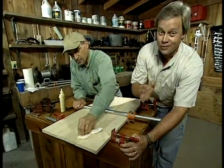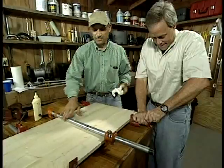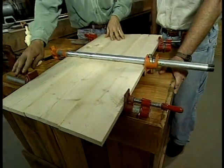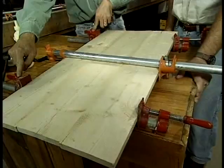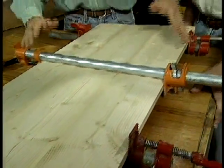For woodworking projects around your house, you can never have too many clamps. In this case, we're using pipe clamps to join together three boards to make a wide panel. Notice what I've done here: I put two clamps underneath the panel and one on top. That's to distribute the pressure evenly and prevent it from bowing the panel. That works fine on a small project like this, but what about a big door? How can you handle that?